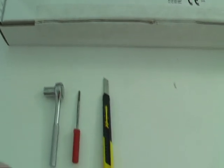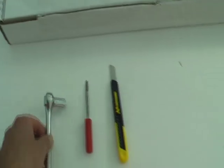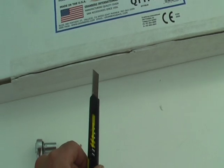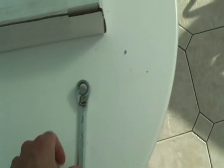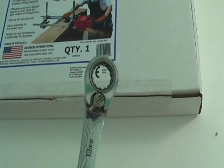The tools you'll need are a 3/8 socket, a flat head screwdriver, a knife or a pair of scissors, and if you can get one, one of these 13mm ratchet spanners.